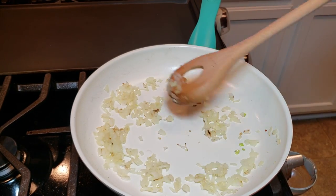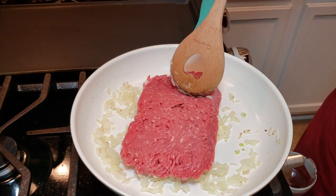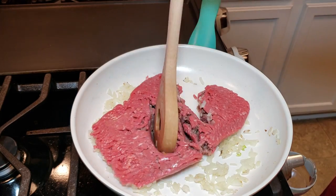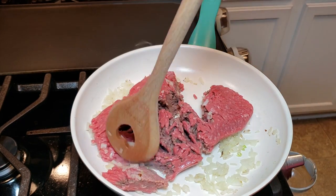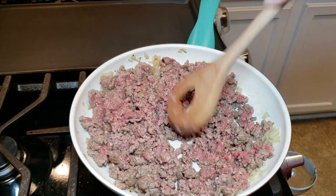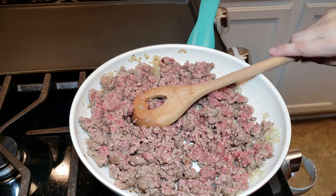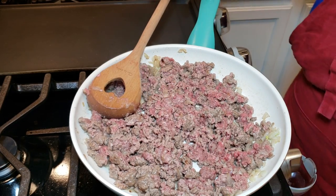My onions are sautéed and have a little tinge of golden brown color, so now I'm going to add my ground beef. You can definitely use an 80/20 ratio — just make sure to drain the fat — but I like the 90/10 ratio because it helps eliminate some of that fat. I've broken up my ground beef.